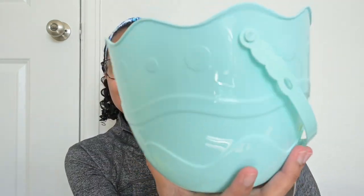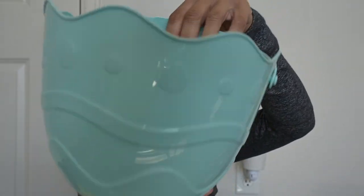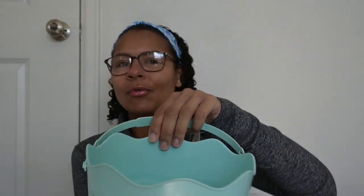Starting off with these really cute little Easter egg baskets. These are from the Target dollar spot and they were only $1. That's right, $1. And I did manage to get two of the same color because they fight and we don't need any of that.